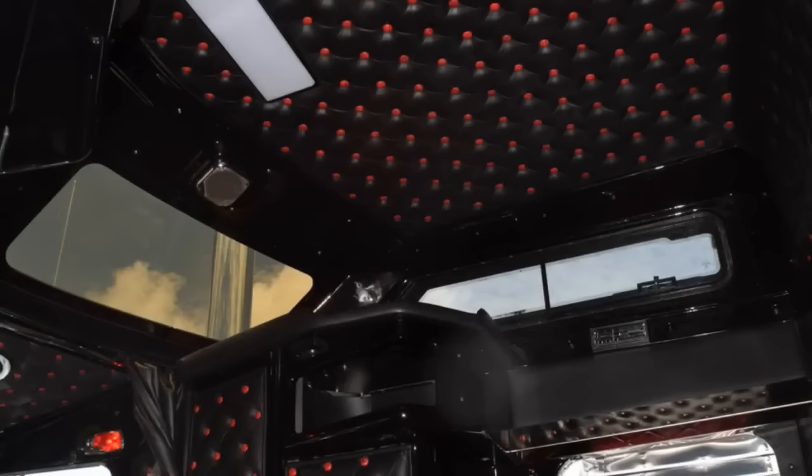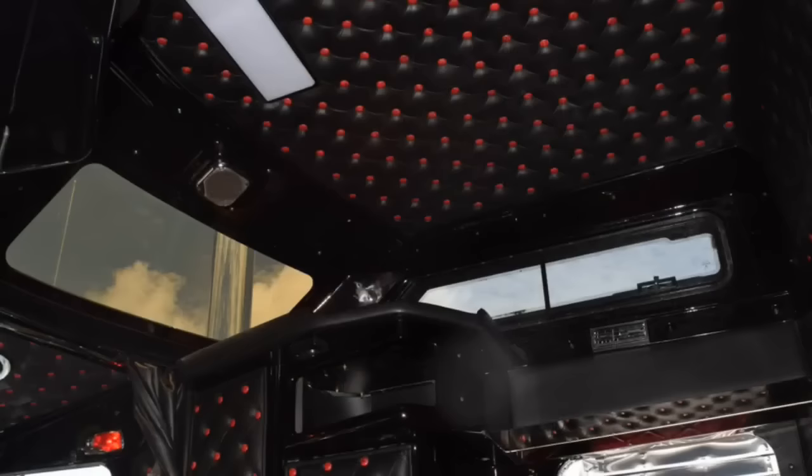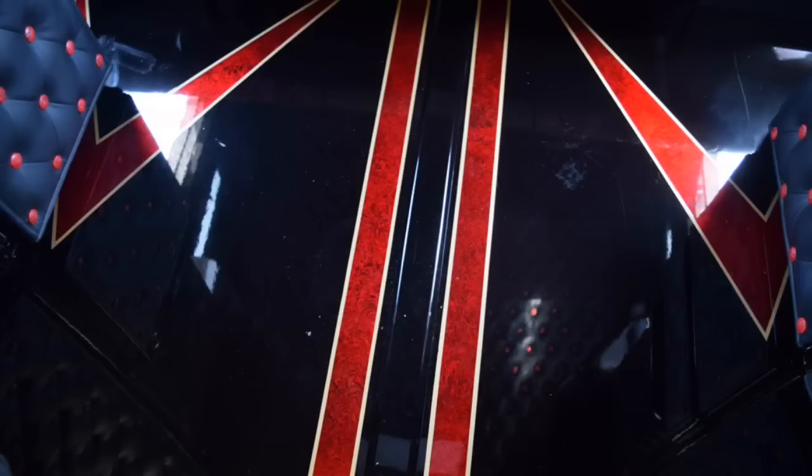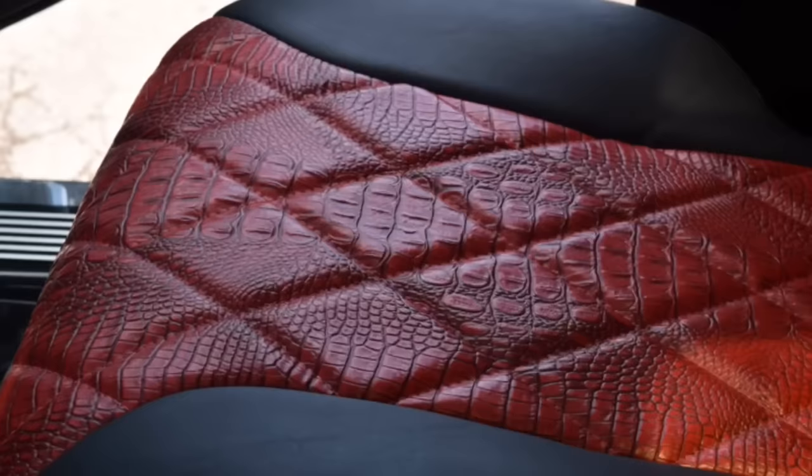Interior wise, we had 2B's Interior out there in Seattle make us up a Seattle package for it. It's black with red Cayman alligator insert. All the buttons in it are red. Painted just about every piece of plastic in there the black red pearl just to kind of give it that glossy pop. Also covered the seats as well. Did some marble on the dash of the red too.